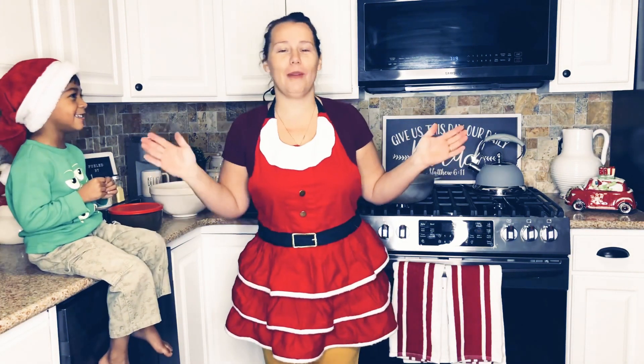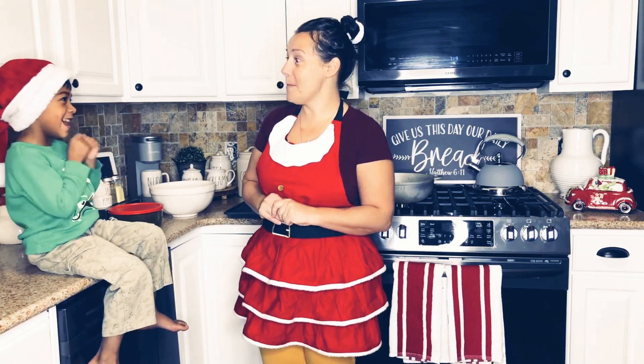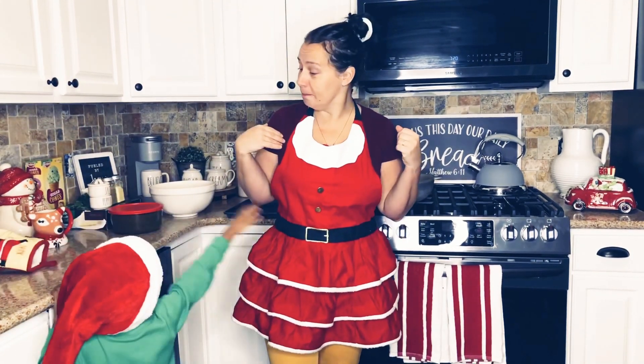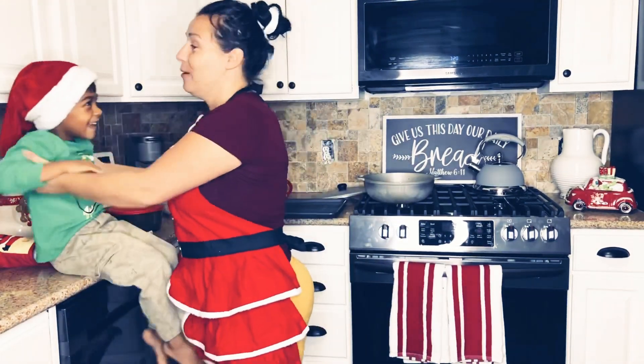I make chicken wings two ways. I like mine without flour, and the children like theirs with a little bit of flour. So I'm going to show you both ways that I do it. As you can see, we are in the Christmas spirit here. Gabriel wants to help.